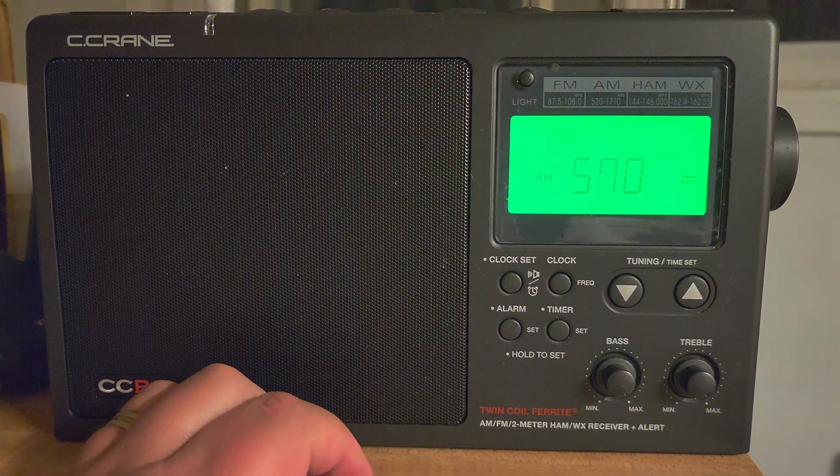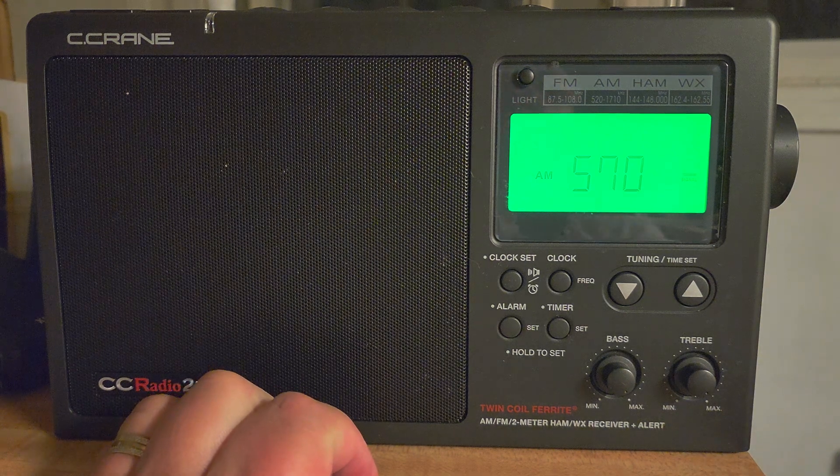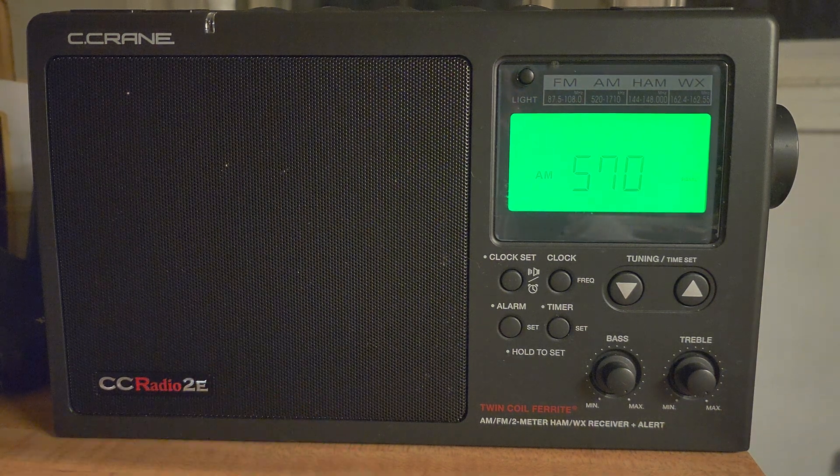Hey, welcome to this shortwave radio channel. So tonight, unfortunately the sky is cloudy here. We're having a severe G4 class geomagnetic storm — a pretty strong one. It's almost as strong, if not stronger, than what we saw on May the 10th of this year, when it was pretty amazing.